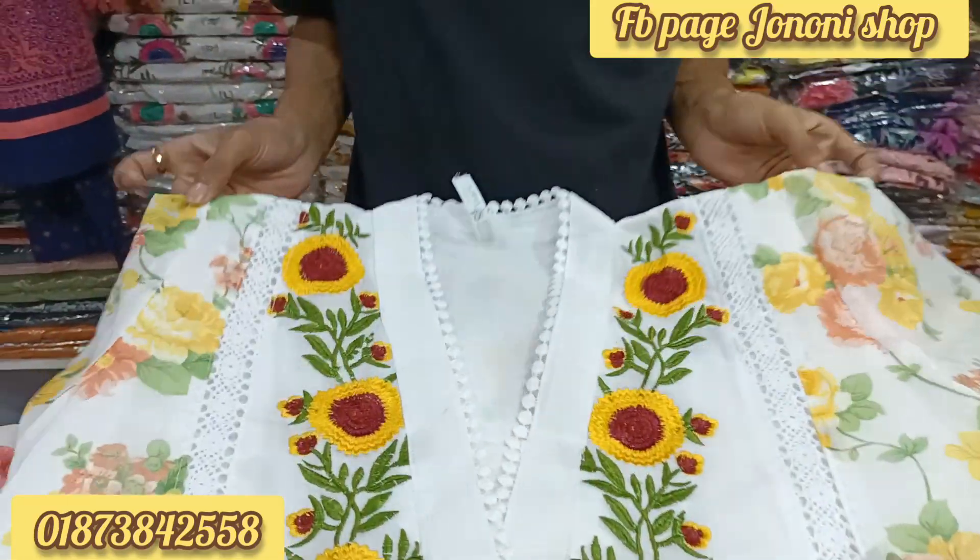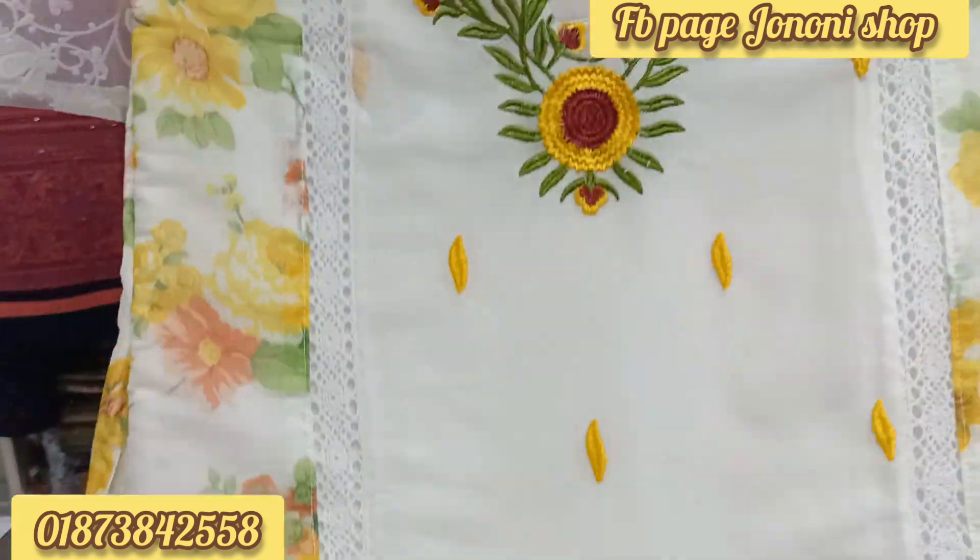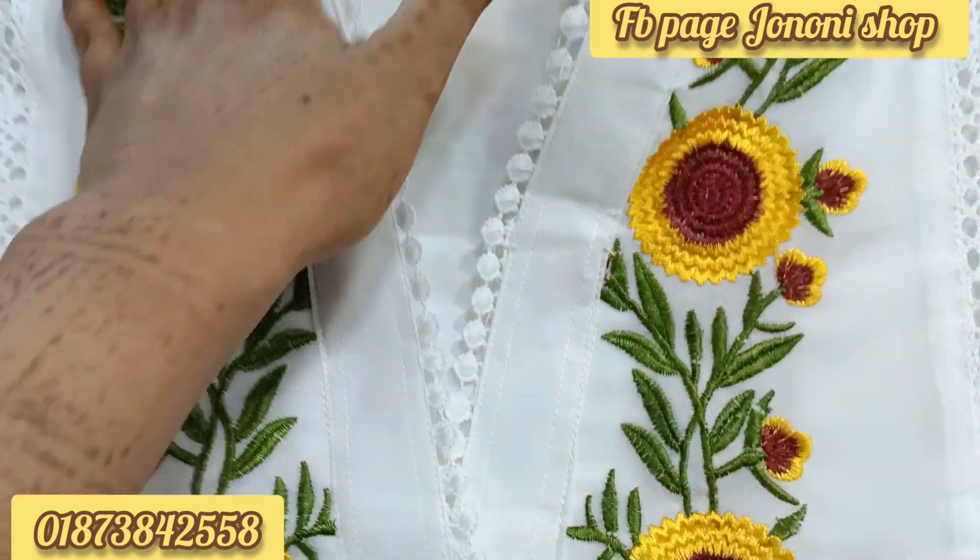Assalamu alaikum everyone, welcome back to my channel. This is a collection from Cholashlam Organsar — a kaftan color design.